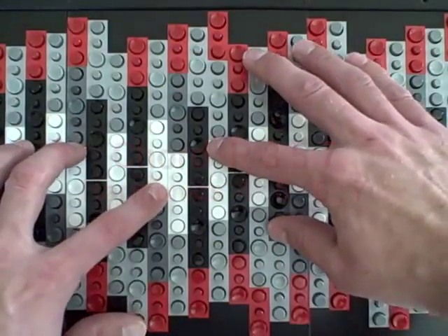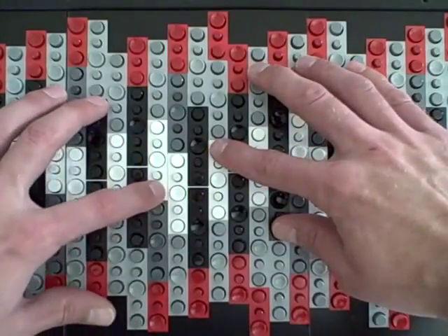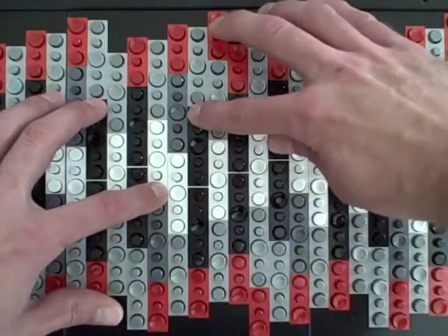So I'll show you how the chords work: root, third, fifth, seventh. Now this becomes the seventh — we're going to have fifth, seventh, root, third.